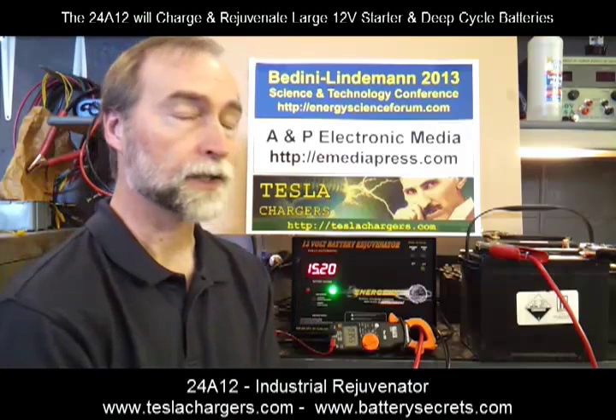This is the 24A12 by Energenics. My name is Peter Lindeman, and this is Tesla Chargers.